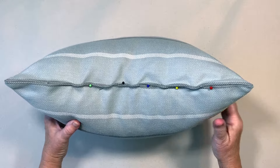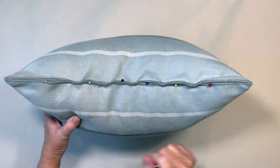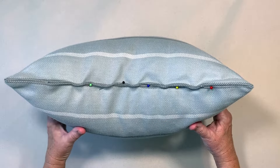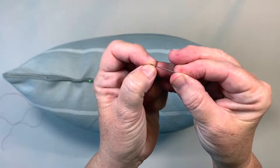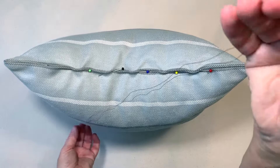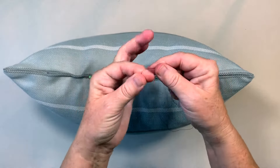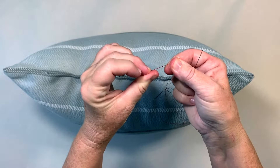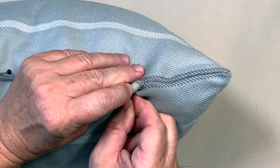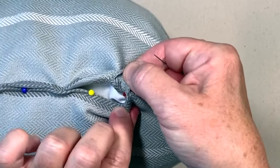If you're right-handed, you'll sew the ladder stitch from the right side to the left side. And if you're left-handed, start on the left side and move to the right. Thread your needle — we're going to use two strands of thread to make a stronger stitch. Make a knot at the ends of the threads. Place your needle in the fold of the fabric and bring it up through the crease to hide your knot.